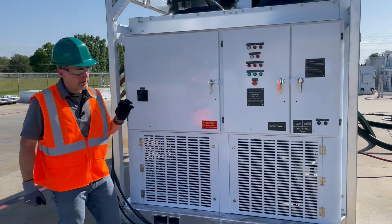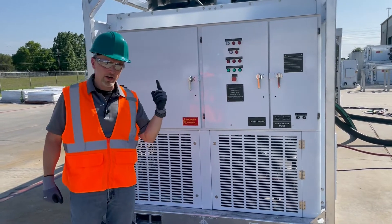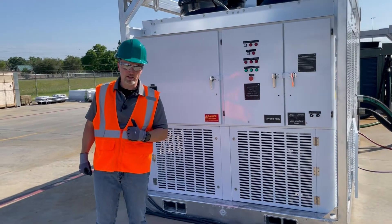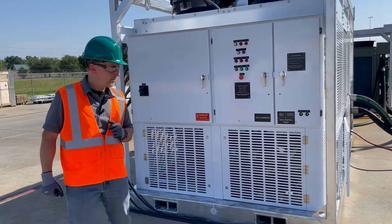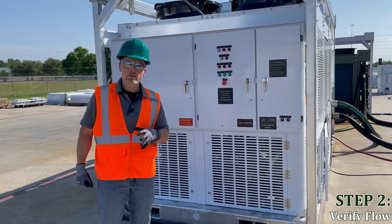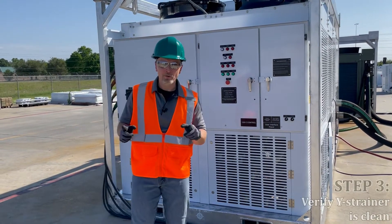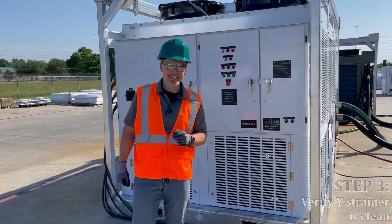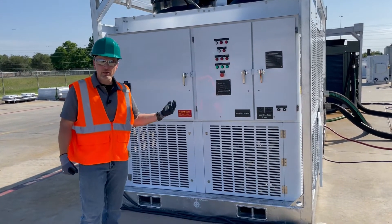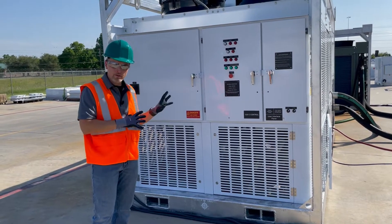Now let's go through the five steps. The first step is to do a walk-around on the unit — ensure there wasn't any damage during transit. If there is any damage, report it back to the branch it came from so you don't get charged for it. The second thing is to ensure you have flow to the unit so there's fluid in the piping — we've covered that already. The third thing was to make sure the Y strainer was clean — we talked about that too. So we've done a little bit of the prep work just in our inspection of the unit.